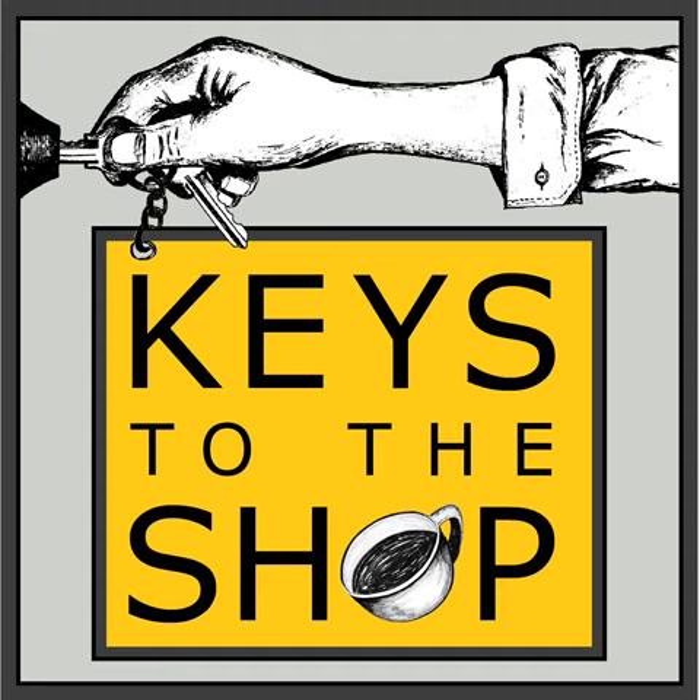Many episodes on this show have talked about the consumer revolution — the standard we've gotten people used to is higher than ever, and that extends to plant-based beverages. If you want to stay competitive and offer the best, you should be using the Barista Series from Pacific. It's a line of plant-based performance beverages designed for baristas and approved by baristas all over the world.